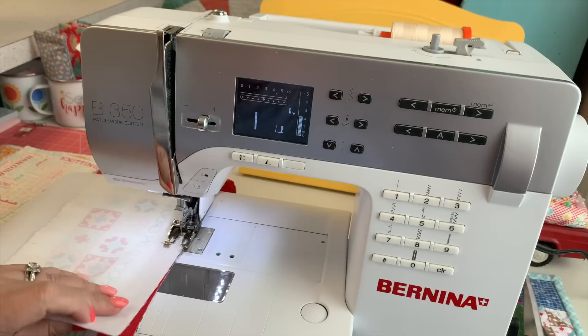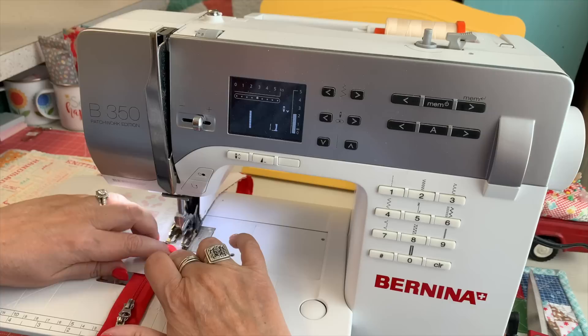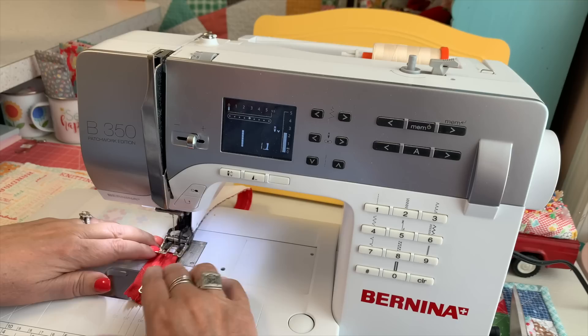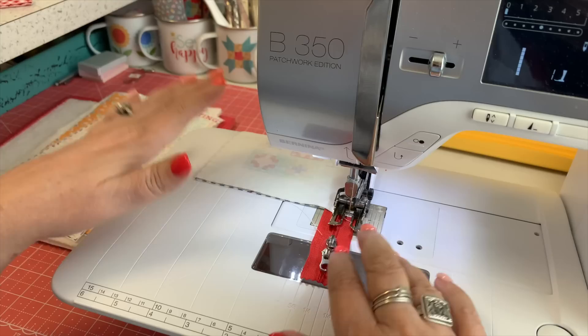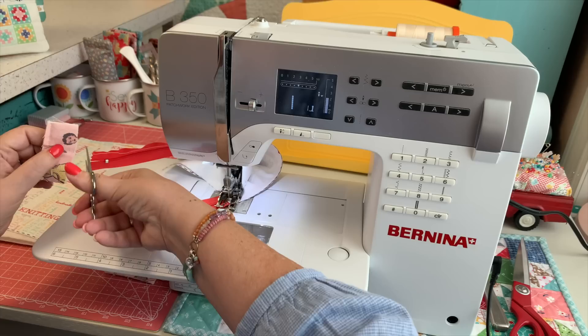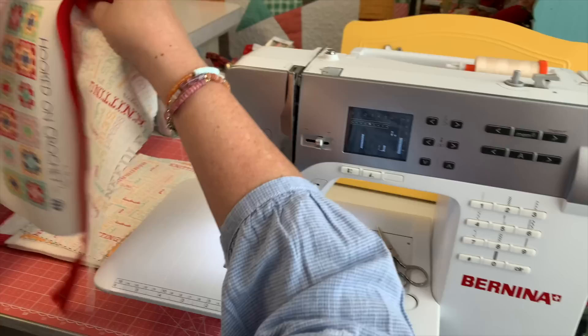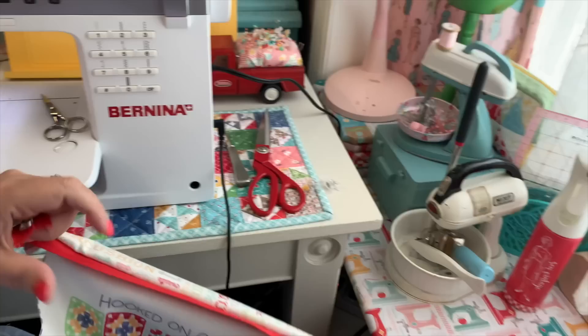I'm going to use my quarter inch line here on the Bernina as my seam allowance. I start right there, take my needle down, then remove my clip and make sure they're all lined up at the top as I go. I can take the clip out once I'm sewing because it's easier to just line up as I go and hold it down with my fingers. If they end up a little bit uneven, we can always trim that off after — so don't worry, you don't have to unpick or resew if it's not exact.